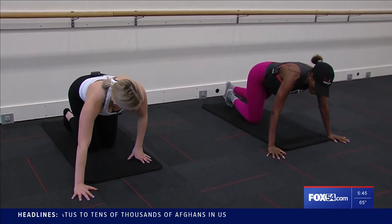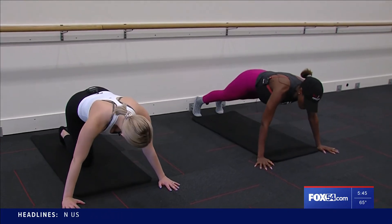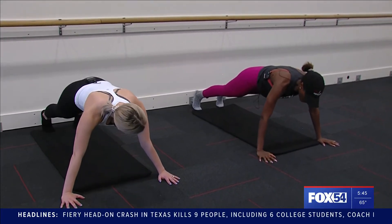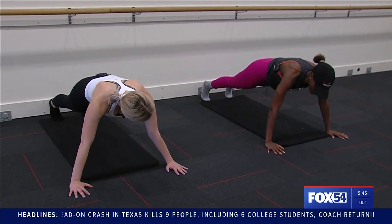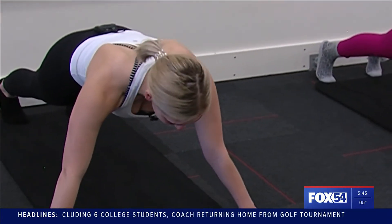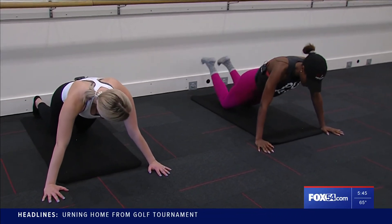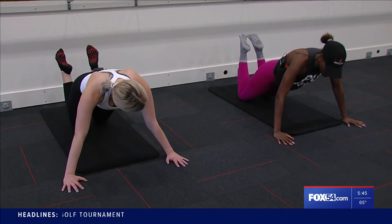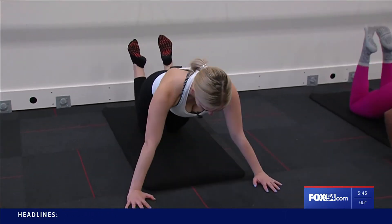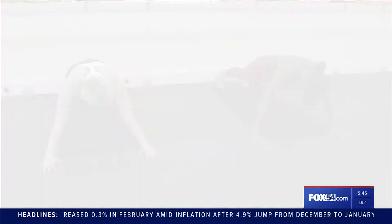We're gonna start by just setting you up. Walk your shoulders out, walk your arms out a little wider than your shoulders. I like to set people up on their toes and then modify from there. Get your perfect flat back and draw your belly button in towards your spine. To modify, you just gently drop your knees down and take your heels towards your seat.